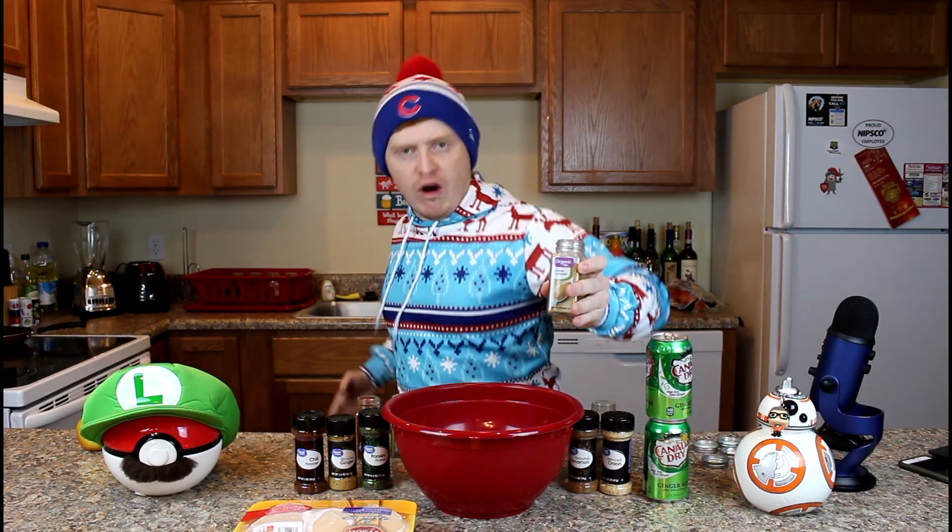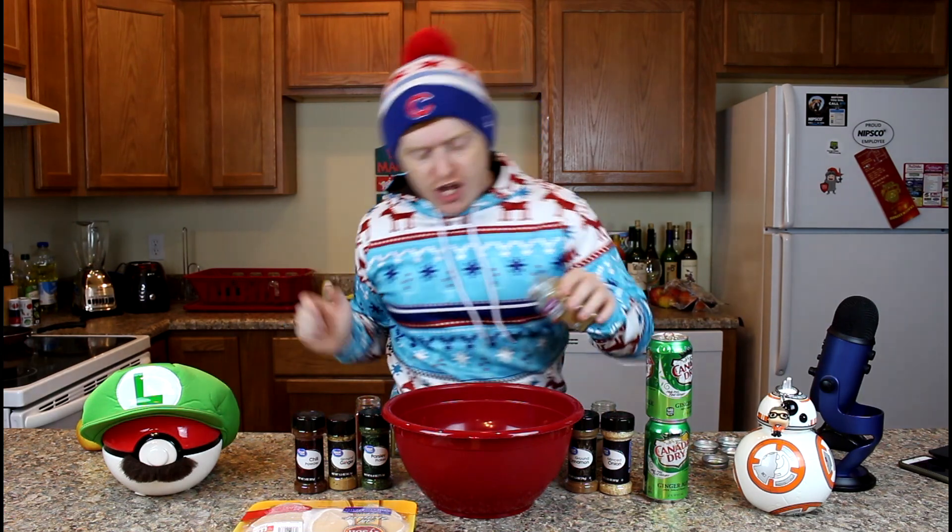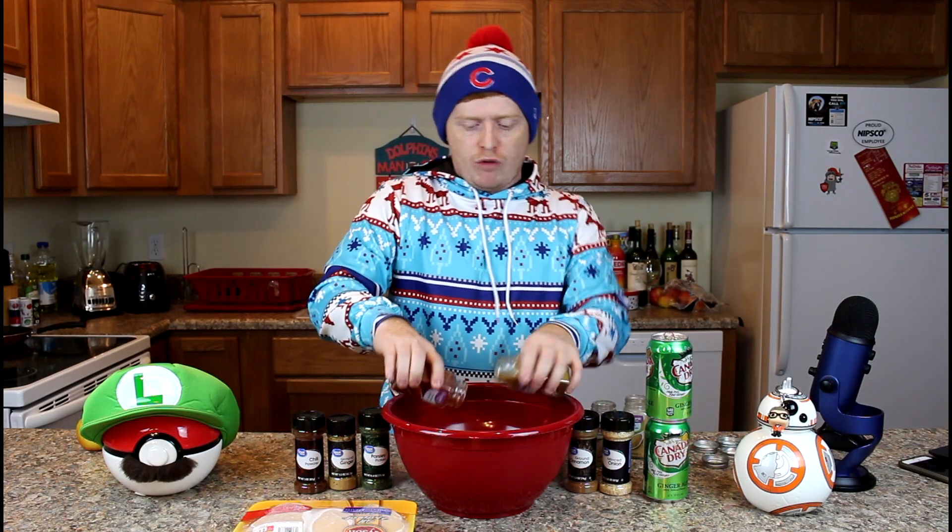Now we take some ground coriander — it's your decision. We're just gonna dump as much of that in there as we feel. Then we're gonna take some more and just pour these in — we're not even gonna look, we're just gonna do it. No look. That's good enough for me.